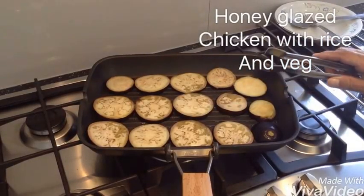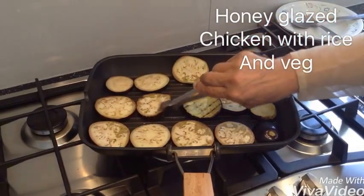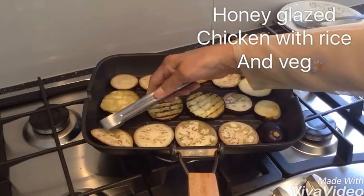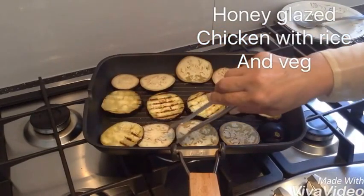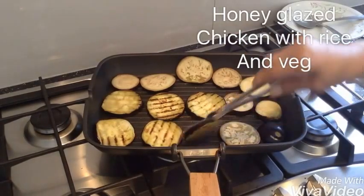I'm making honey glazed chicken with vegetables and rice, and these are my aubergines. They are on the griddle and I've got boneless thigh cut into strips, and I'm going to show you what I do.